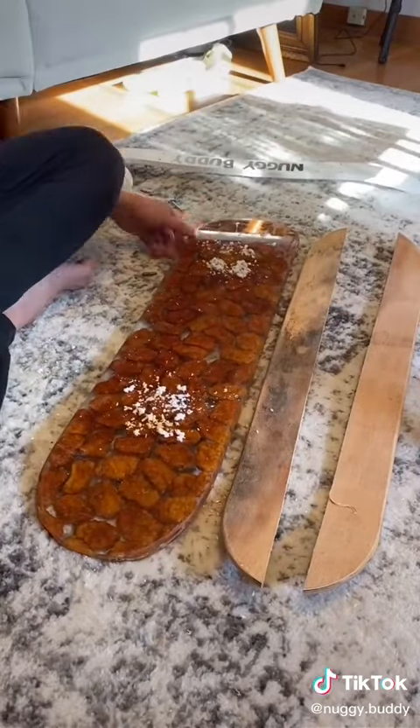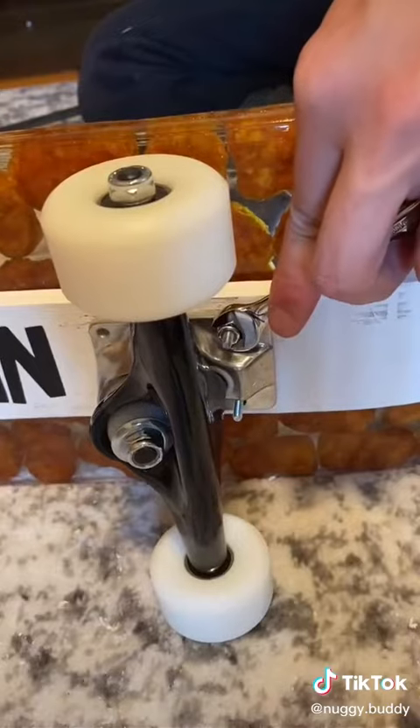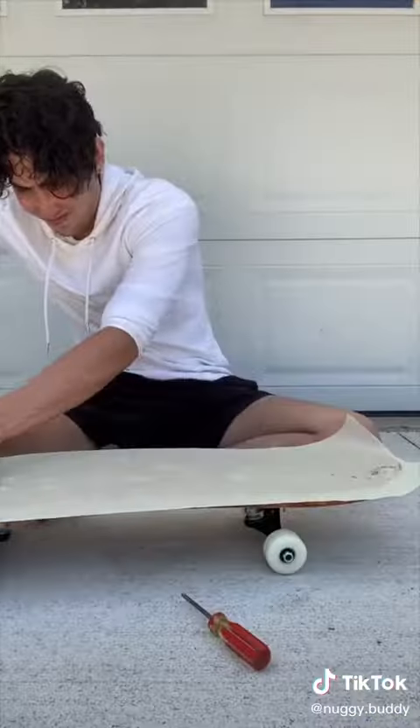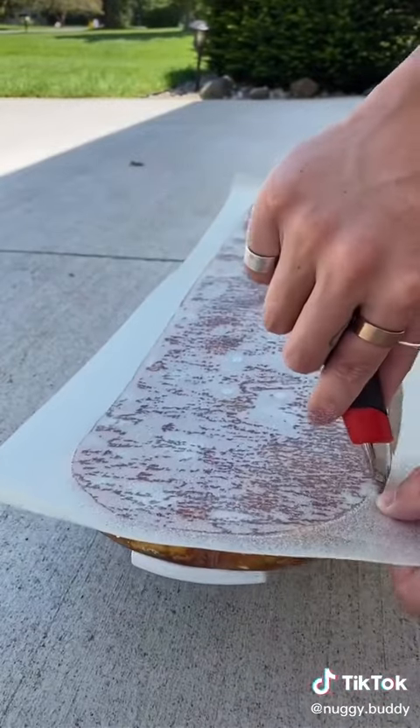Adding my logo, I then measured, drilled, and added all my trucks so I could actually skate it. And while it looks good now, I did decide to add some grip tape so skaters could do a kickflip in my future videos.